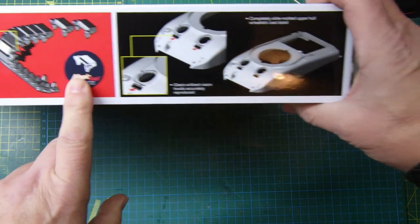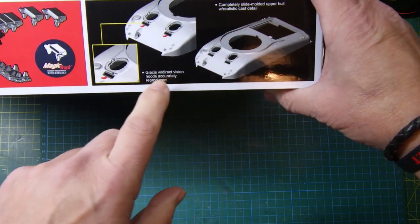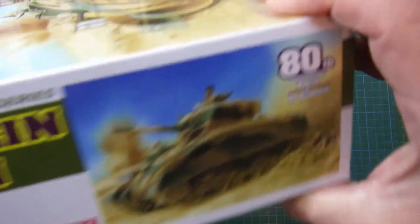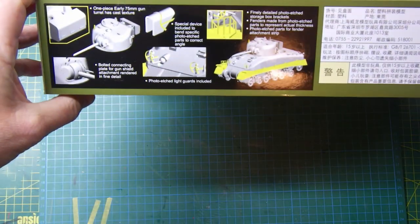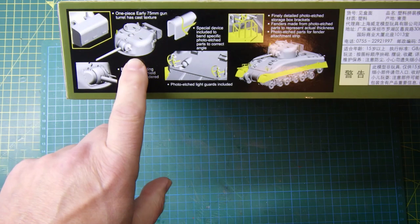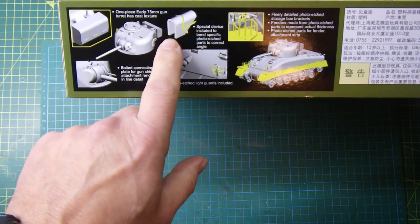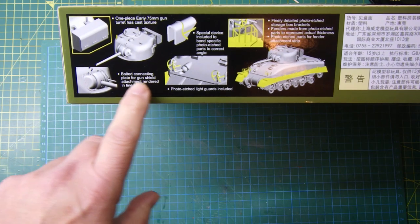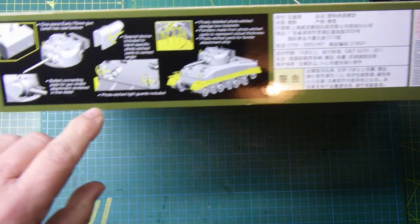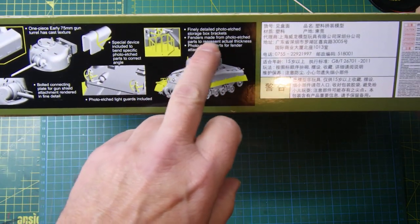Going around this side, it explains what Magic Tracks are and how they work, which is quite cool. It also shows it's completely slide-moulded with realistic casting detail, which is really nice. This end of the box has a one-piece early 75mm gun turret with cast texture, and a special device included to bend specific photo etch parts to the correct angle - that's a cool little tool.